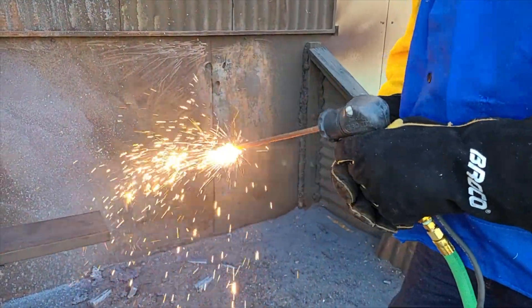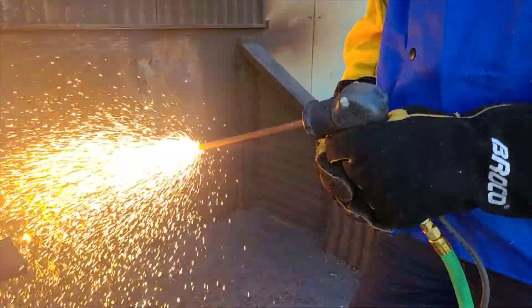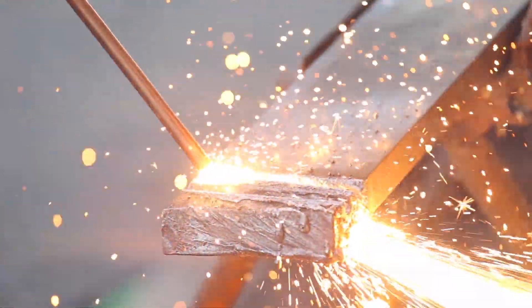The Broco Industrial Exothermic Torch delivers powerful, portable performance from an easy-to-use torch. The Broco Torch quickly cuts thick metals using oxygen and Broco Prime Cut consumable cutting rods.